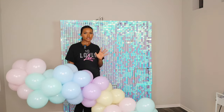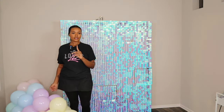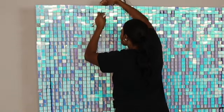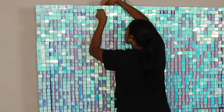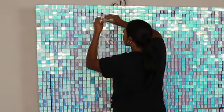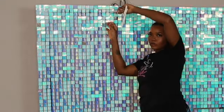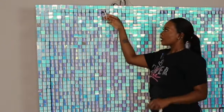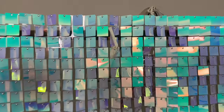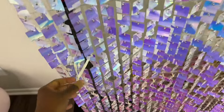I'm going to use 260 balloons to attach this garland to the backdrop. I use a 260 to create a hoop on the shimmer wall — this is what holds the garland in place. I'm placing hoops in different spots on the backdrop to give me different attachment points.